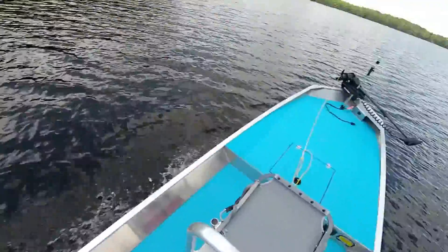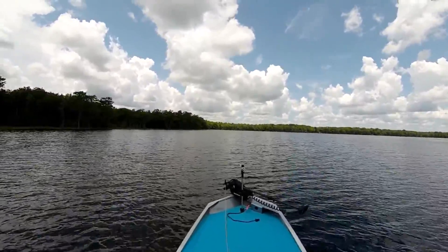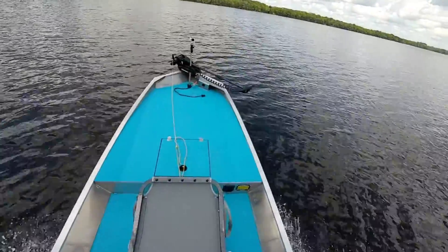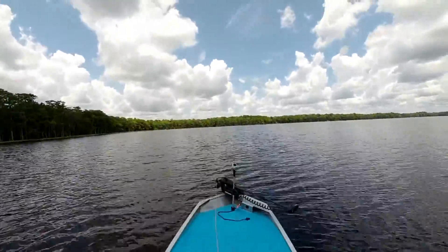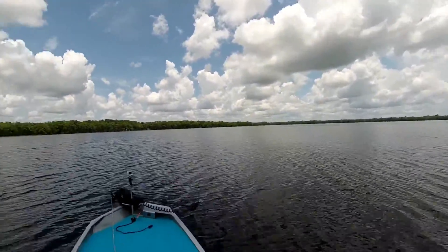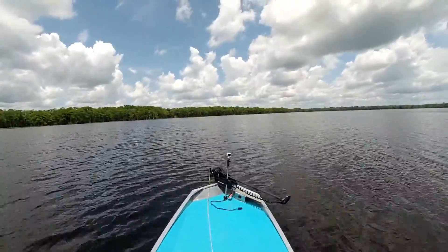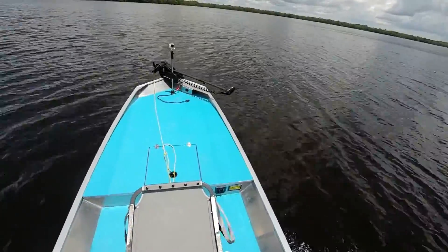There's plane at 10 miles an hour, 13. We're up on plane now, a good 22 miles an hour — little turn, leans in nice, 25 miles an hour.